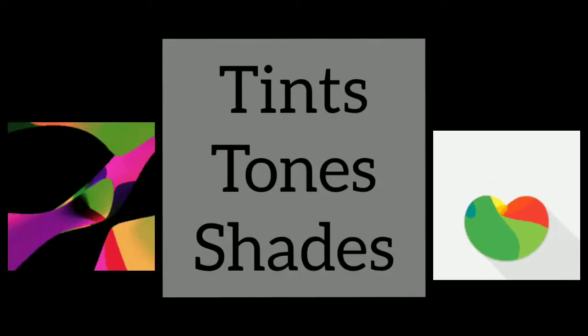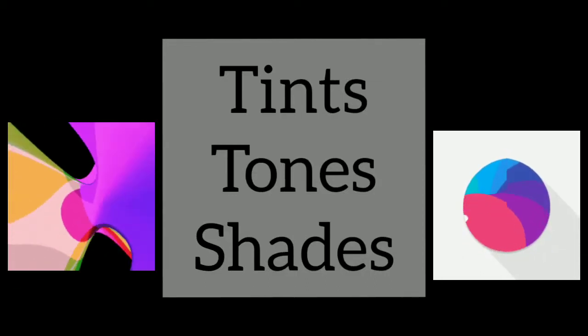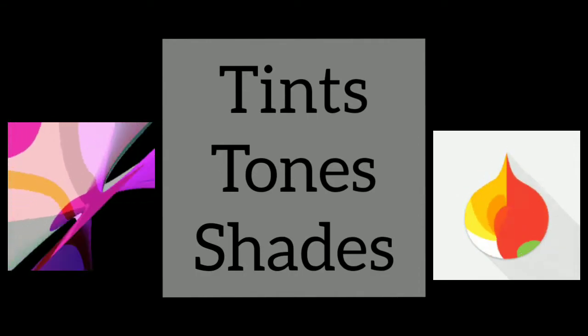Good morning everyone, hope you all are good. This is Nilanjana Bera, your art teacher, and today we will be doing tints, tones and shades.